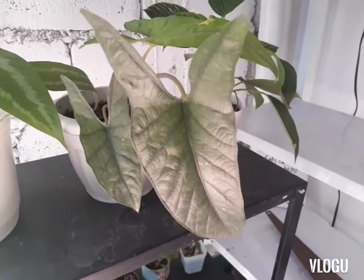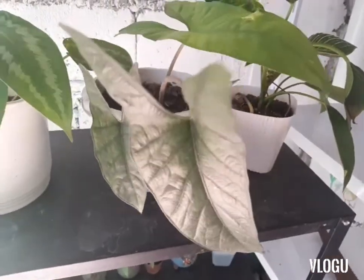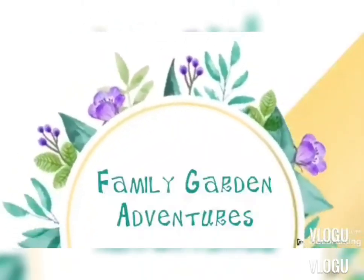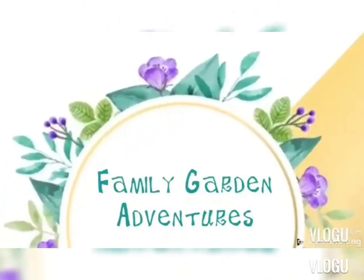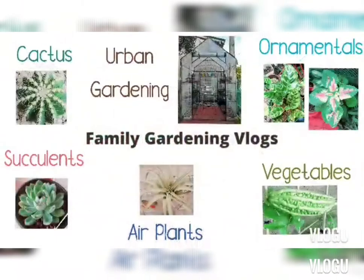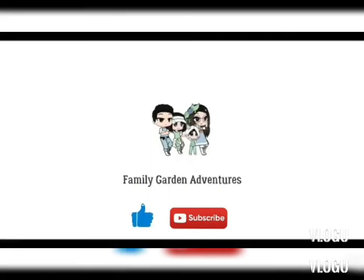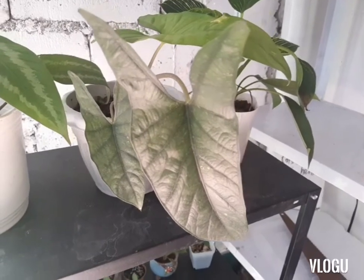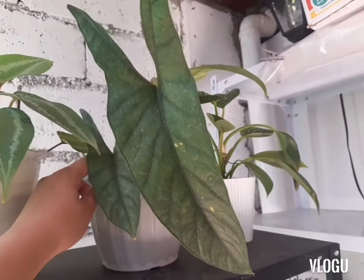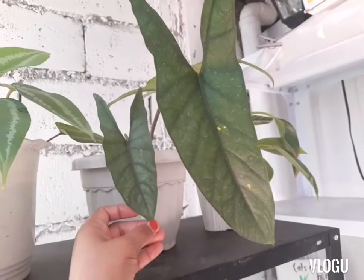Hi there! Good morning! This is Mommy G and today I'm showing you an alocasia. This is called alocasia heterophila corazon. Let's take a close look at this plant and also I'll share with you some tips on how to take care of this plant. So this one that I'm showing you is a mature heterophila corazon.